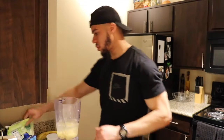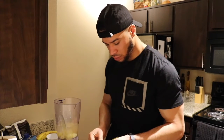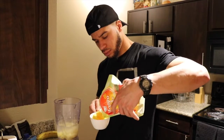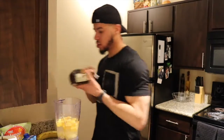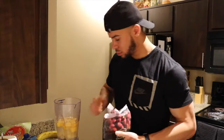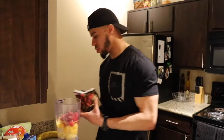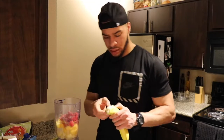One full container. Now, one cup of frozen mangoes — opening up new packages is always difficult. One cup of mango. Now we're going to do one cup of the strawberries. Last, one banana.